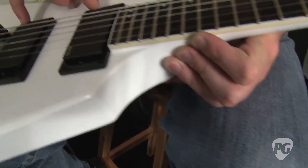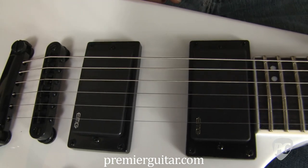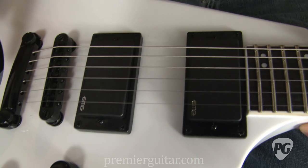It has two EMG pickups — one EMG 85 and the other an EMG 81 — a pretty tried and true pickup set for thrash and metal. There are single volume and tone controls and a pickup switch.